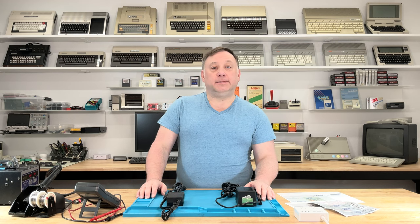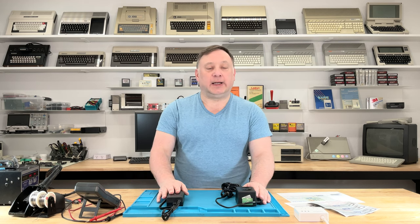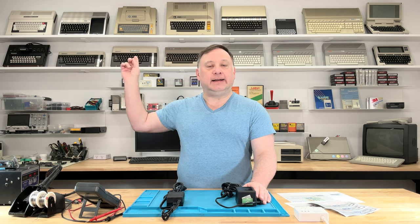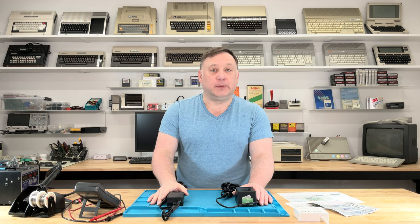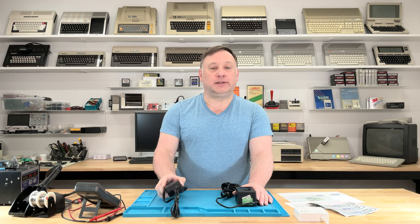Hello, welcome back to the Vintnerd. I've got two power supplies here for the TI-99/4A — the factory one that came with the computer when I bought it used, and a brand new replacement one. But I can't just plug the brand new one in; I've got to make some changes to it. So let's find out what we need to do.